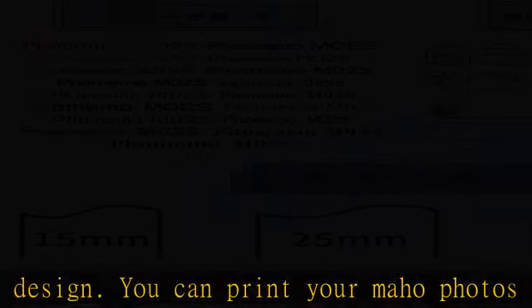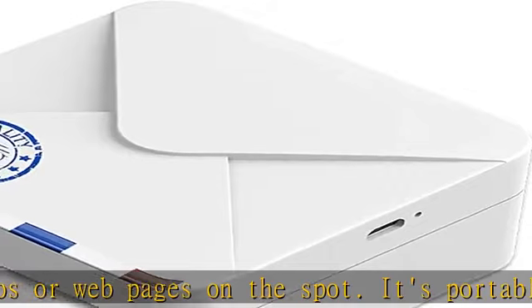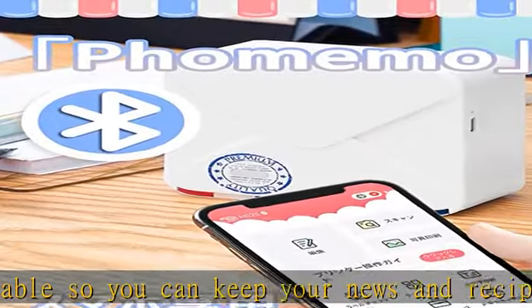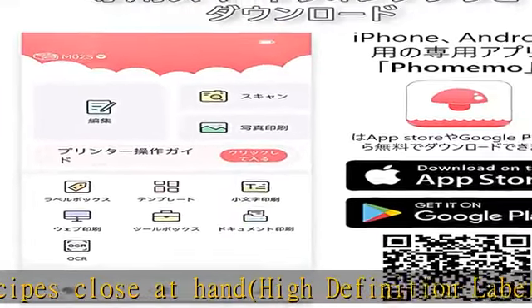Print widths include 0.6 inch (15mm), 1.0 inch (25mm), and 2.1 inch (53mm) for labeling, fonts, and memos. Over 40 colors to choose from depending on paper, with rich emoji stamps and templates for the exclusive app.